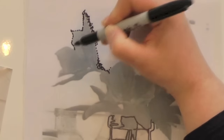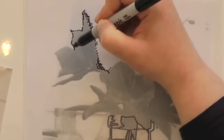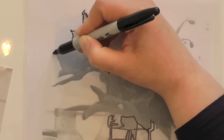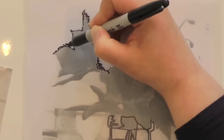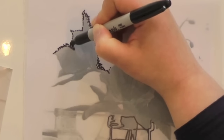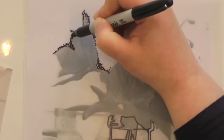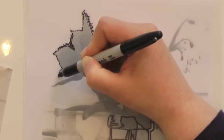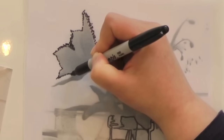In my source photograph the flower is dark and the background is light. But with artistic license, it's perfectly viable to flip that around — we can have a dark background and make the subject appear lighter. There's no reason to be a slave to the reference image. You can do whatever you like with it.